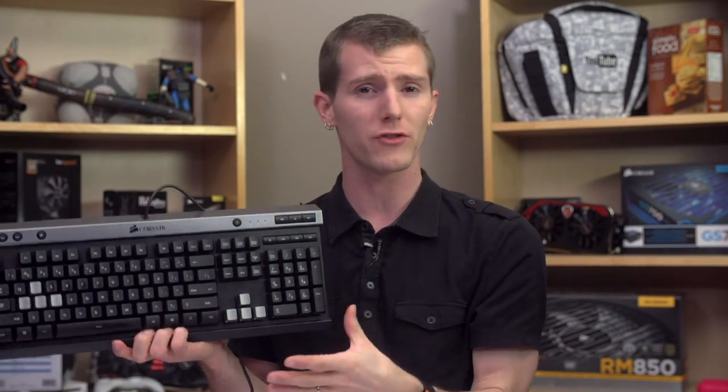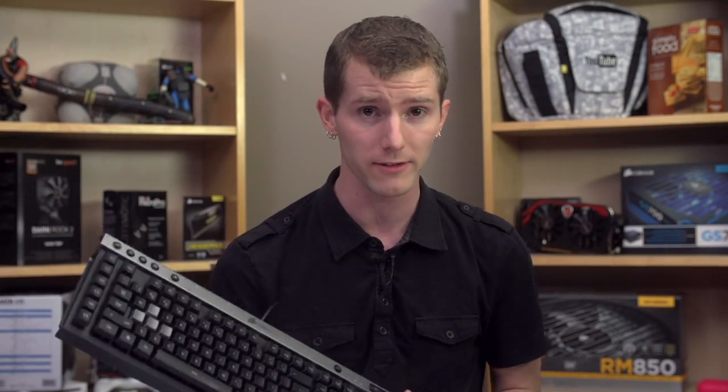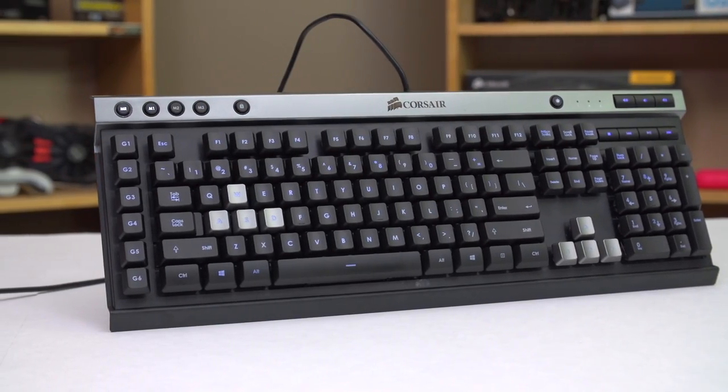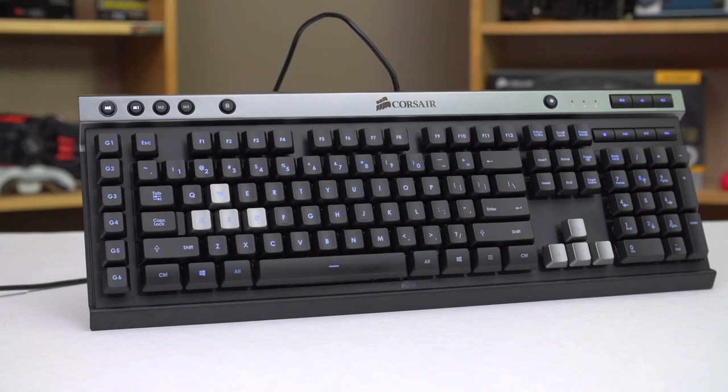It didn't slow down my typing much, which surprised me, but my wrists are noticeably more tired having used it for about a week at work. I'm not sure if that's directly related to the switches, but it's an observation nonetheless. The keyboard looks quite attractive, like Corsair's other offerings, but uses a matte black and silver plastic body instead of a metal body with a shiny Corsair logo.